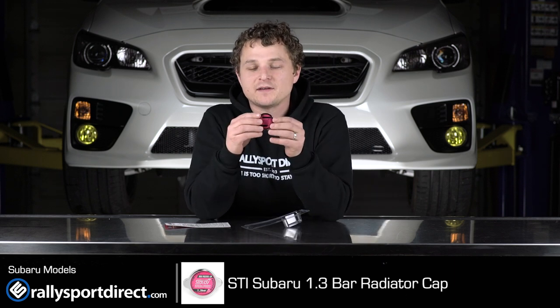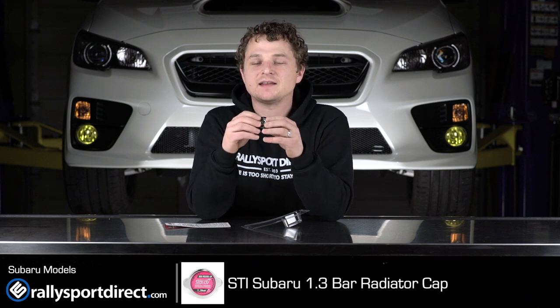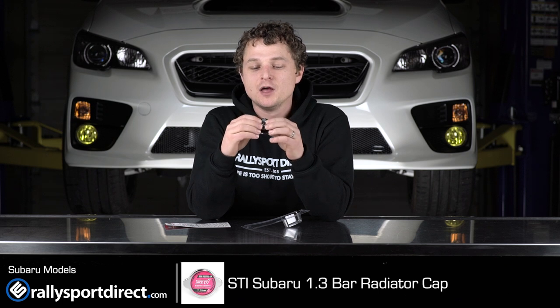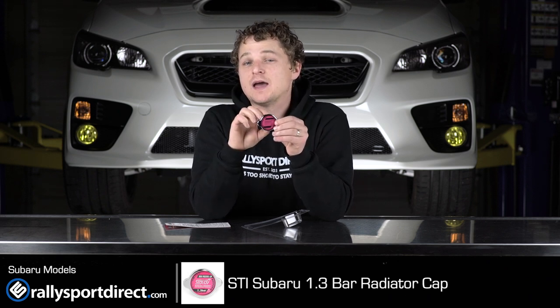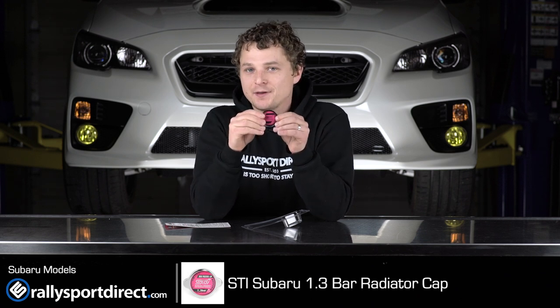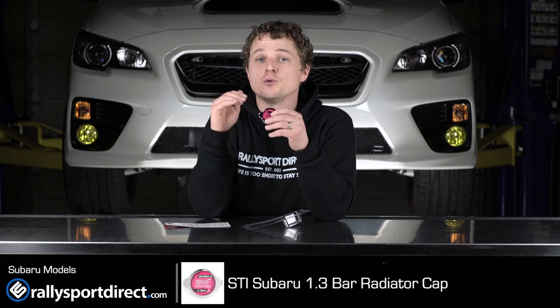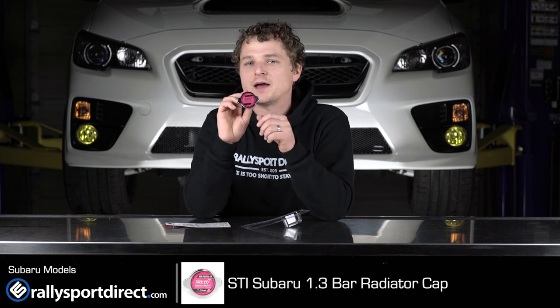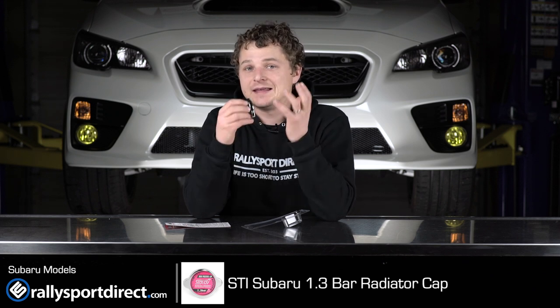A couple things about this cap: it is a 1.3 bar pressurized cap. What that means is it takes 1.3 bars of pressure to open up that relief valve to let fluid out. Your coolant system operates always under pressure — the higher the pressure, the higher the boiling point. For example, if you had a no-pressure cap, let's say the boiling point of coolant is 250 degrees. The more pressure you add, the boiling point rises higher and higher. So the idea behind a high pressure cap is it raises the pressure inside the system and thus increases the boiling point.